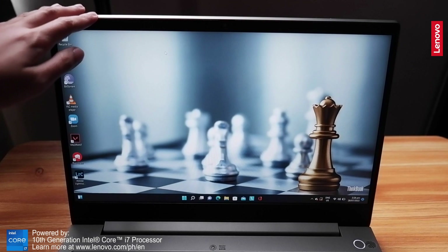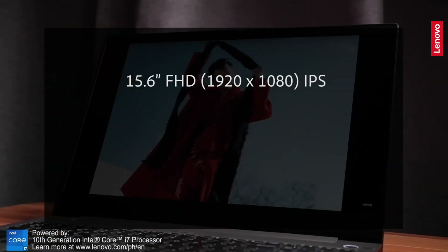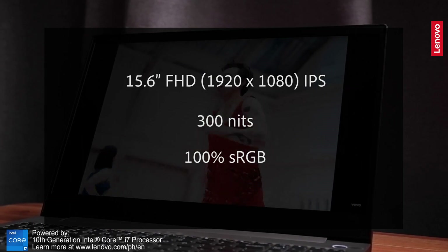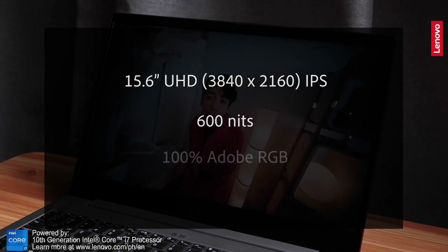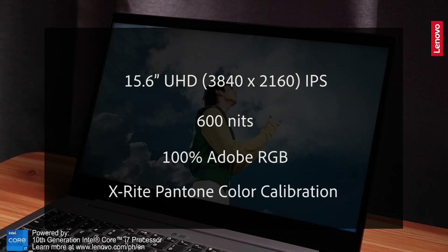The display has two IPS display variants. Depending on your needs, you can go for the Full HD 1080p resolution that has 300 nits and 100% sRGB, which is enough for online content. But if you plan on working on prints and larger resolution videos — for example TV shows or movies — I highly recommend the Ultra HD or 4K display variant, which has 600 nits, 100% Adobe RGB, and X-Rite Pantone color calibration.